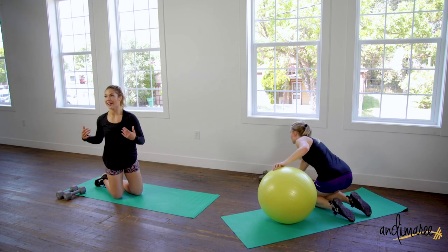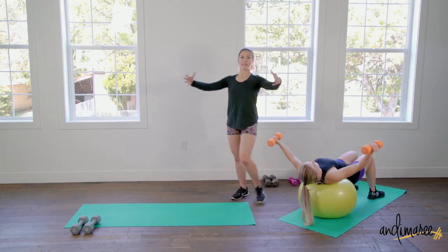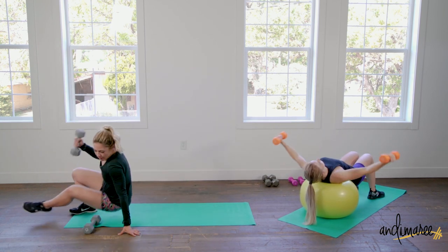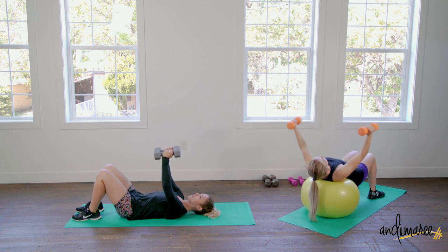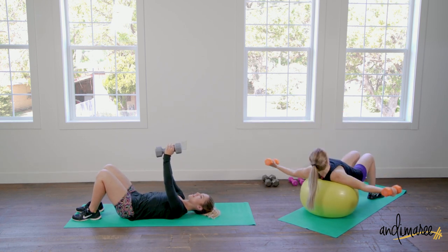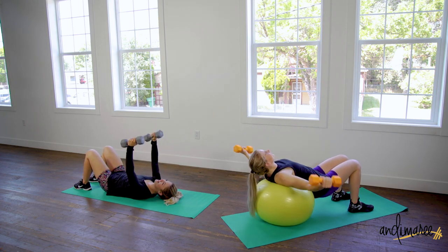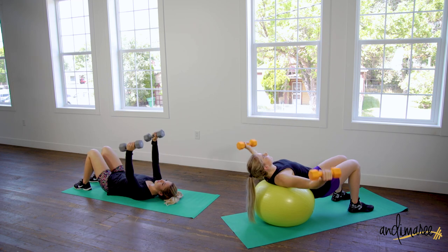Now we're gonna do a chest fly. You can also do this without a ball. Feet are nice and firm. Take your hands out nice and wide, exhale as you bring your hands together — aiming for the middle of the chest with those weights. If you do not have the ball, just do the same idea right here on the floor. Slight bend in the elbows, open up nice and wide — grabbing like a kitten you're grabbing out of a tree, just super gentle. Please leave your kitties alone.